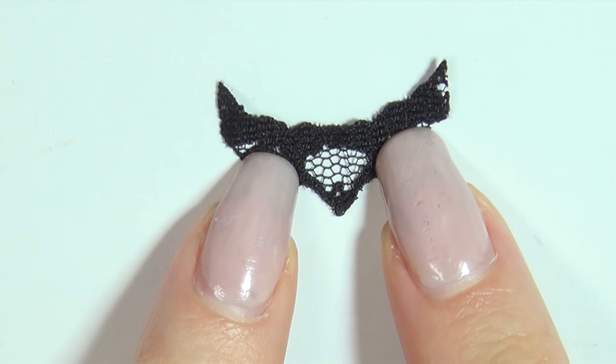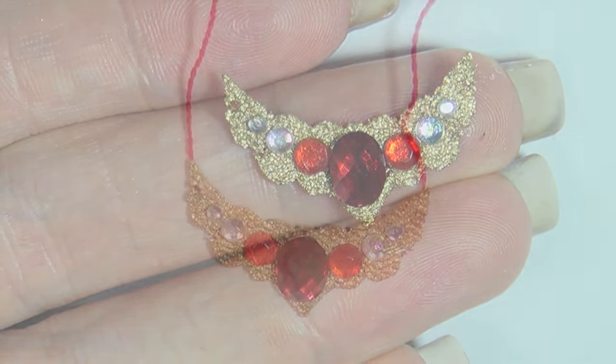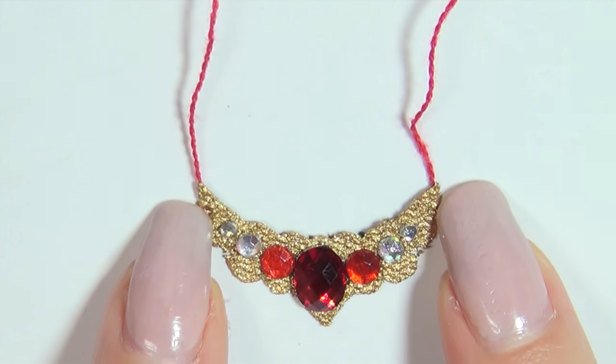For the necklace, I colored another piece of lace, painted it gold, decorated it with rhinestones, and then I glued on some embroidery thread so it could be tied in the back.